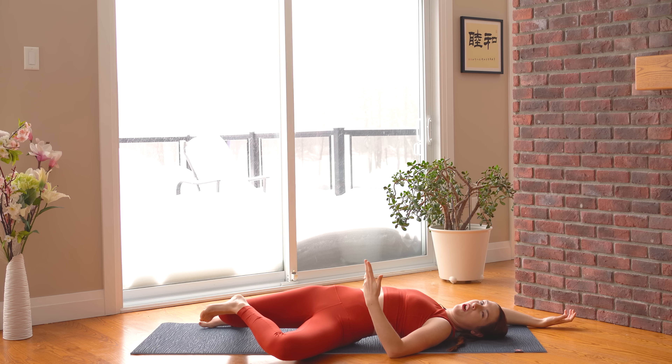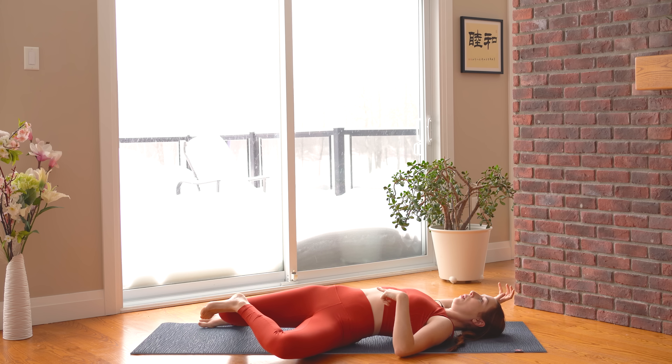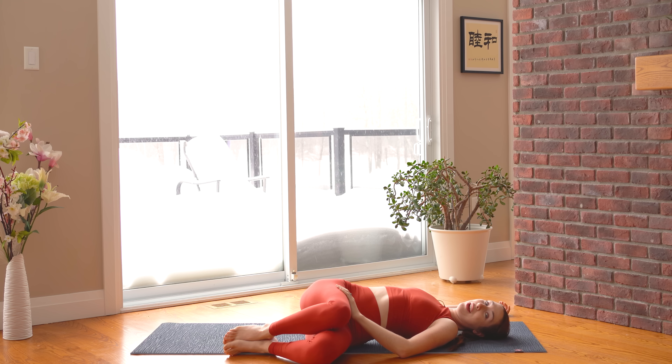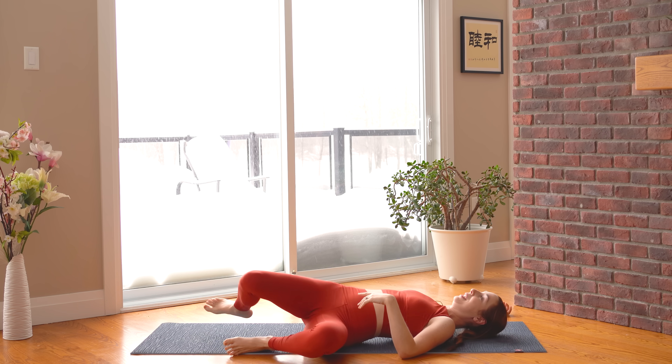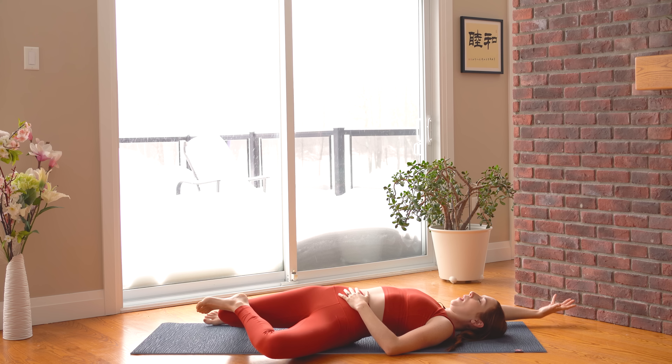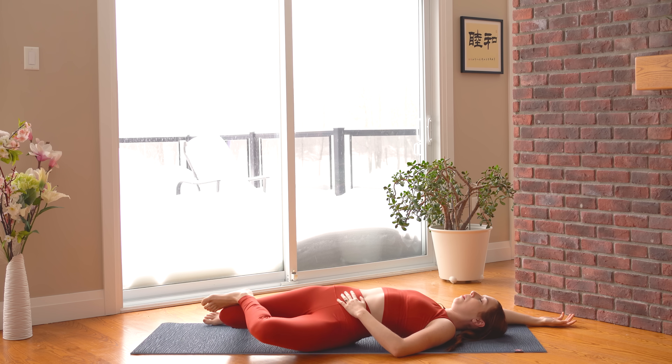For some people this feels really good, and for others it might not feel quite right for your knee or for your hips. If that's the case, you can just instead stack one thigh over the other and do a regular reclined twist — choosing the pose that feels the best to you today. My right arm is up and I'm just kind of resting my left hand onto my lower belly.